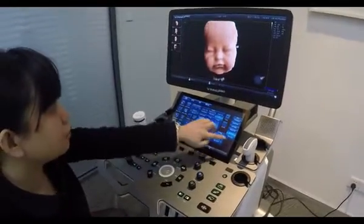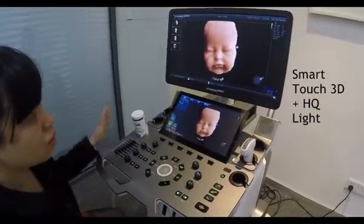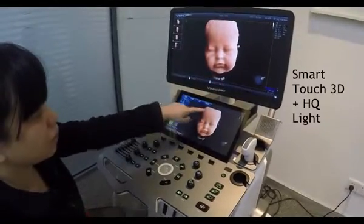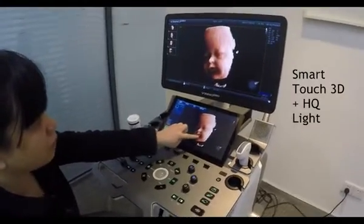Also, I can slide to the next page to enter the smart touch control panel. From here I can turn off the HQ light and then by using the finger, I can move the direction of the baby face.